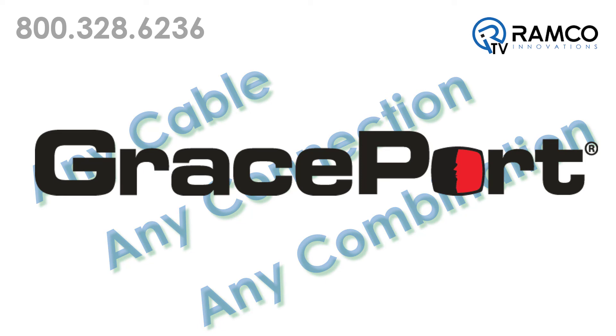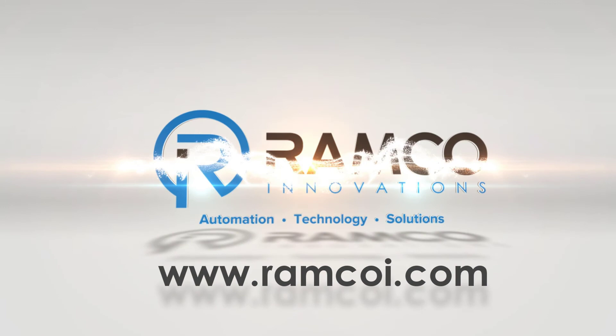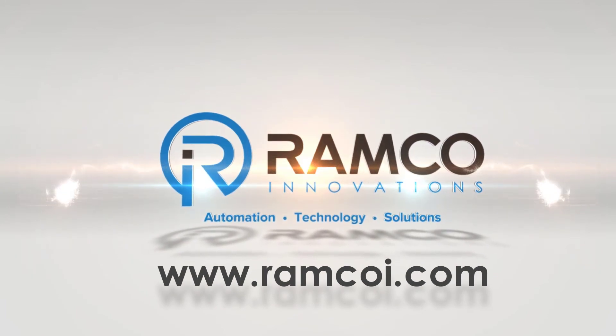GracePorts — they are just what you need. Visit Ramcoi.com to learn more. Ramco, innovation and automation.